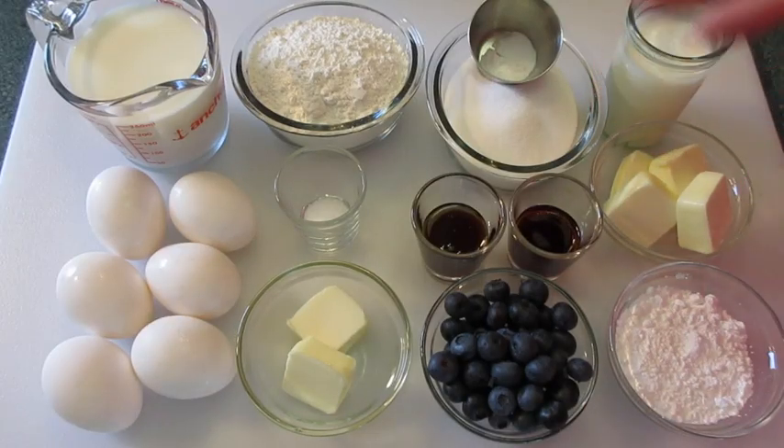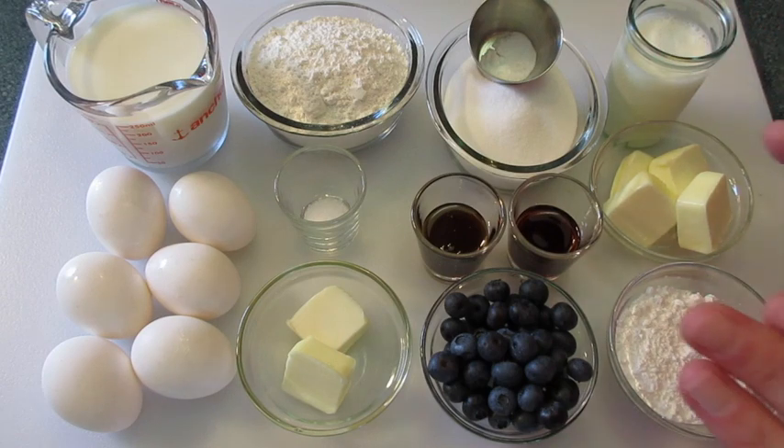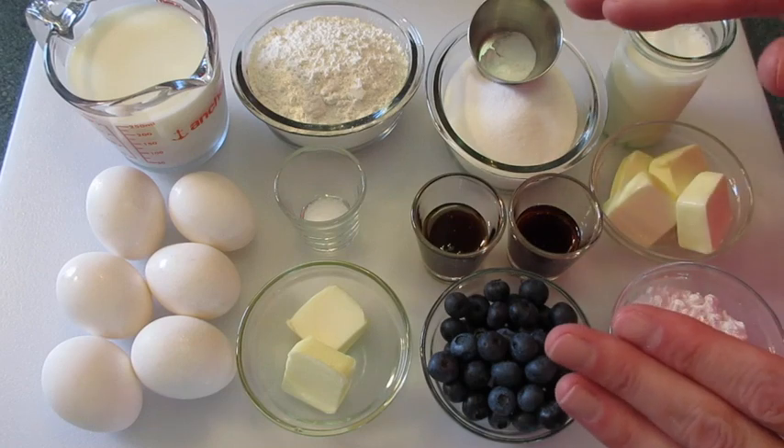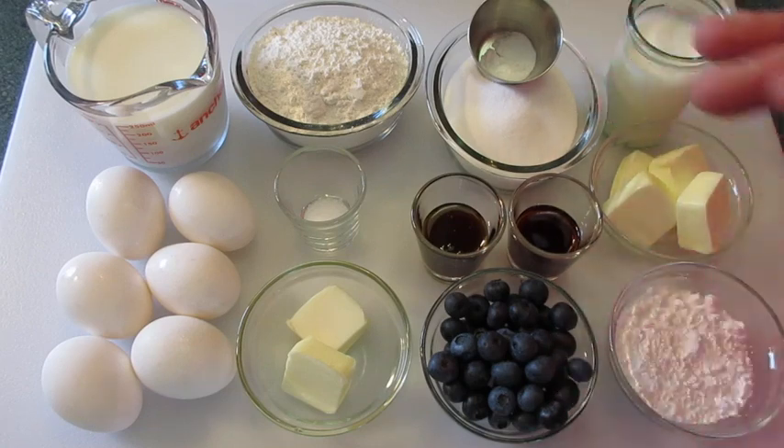Welcome. It's DeRonda with Foods 101. Today I'm going to show you how to make these fantastic scrumptious German pancakes with homemade syrup. They're delicious.